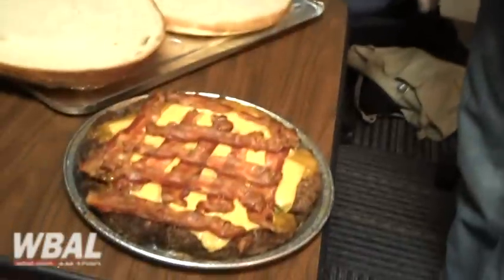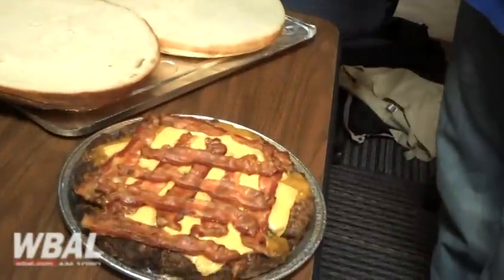Yeah, it's a little ridiculous, but that's the point. It's supposed to be — it's a lot of fun. We're right in downtown, right near Sonar. So there's a couple clubs in the area.